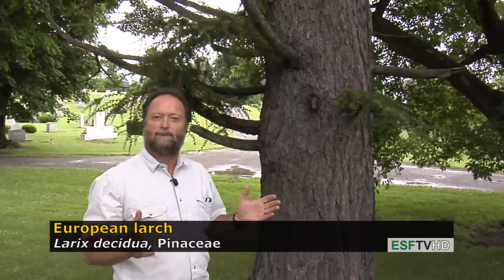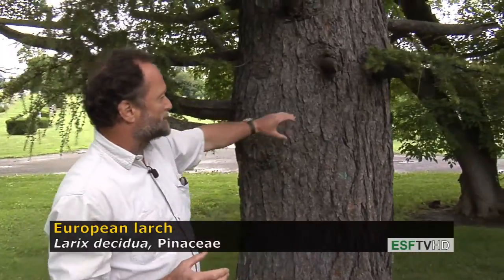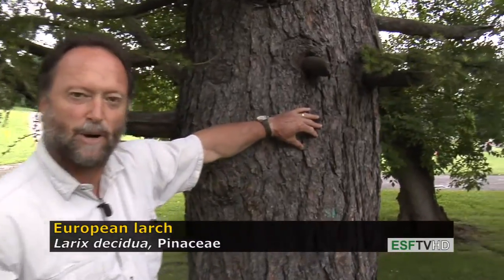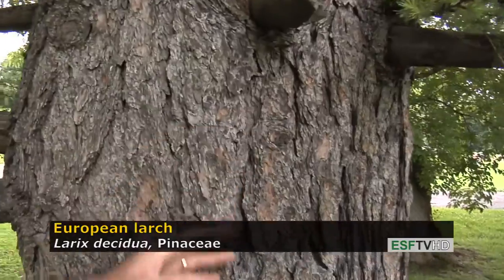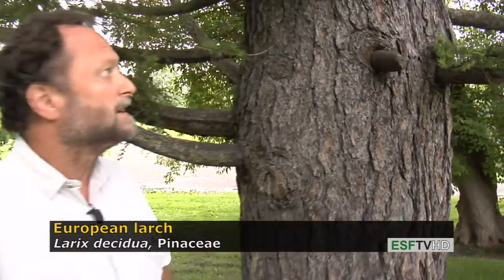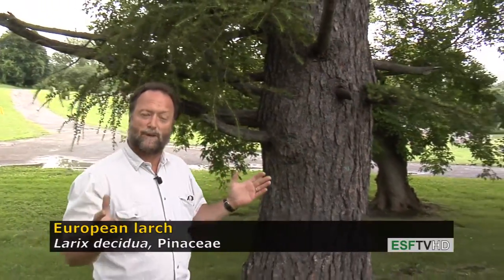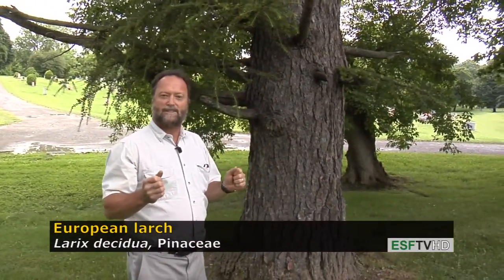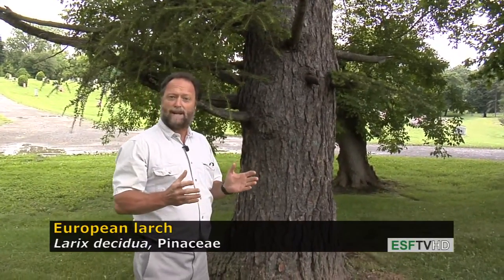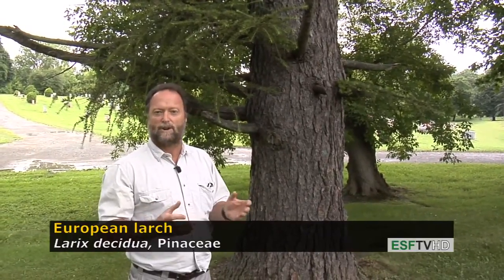This is a fairly large example of Larch. Larches don't get much bigger than this, and when they get very large, they start to show this really distinct bark that has rectangular ridges with relatively deep furrows and not a big gap in between. It's a very open canopy tree because it's relatively shade intolerant, so it tends to not have a very dense canopy. It's a good tree for upland plantings, although it is not native to the eastern United States. It does do very well in rather dry conditions.